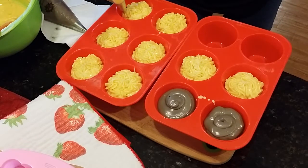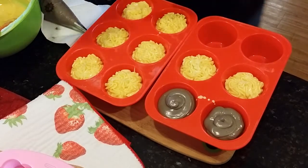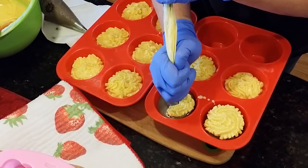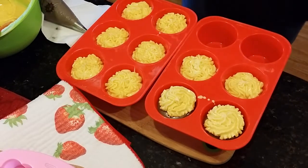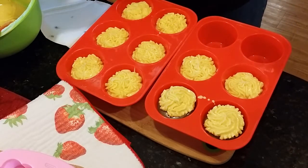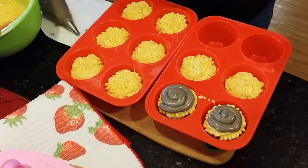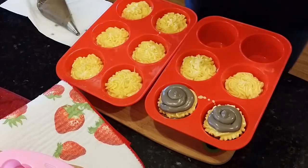With the beehive-looking ones, I'm alternating the brown and the yellow. The brown, I've got just a plain open round tip, and this one I've got the little star tip. So we're going to have a little bit of alternating texture on the beehives, which I think will look really cool. I'm going to put some more yellow in here and some more brown on the beehive ones, kind of bring it in a little. Then we'll come back and hit it with some more yellow and just kind of build it up. They're going to be for little boys, so we don't want them looking too foo-foo-ish.